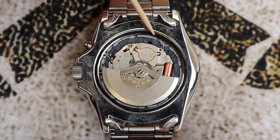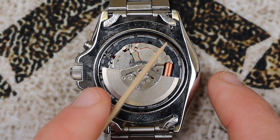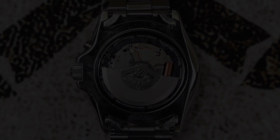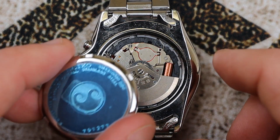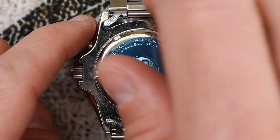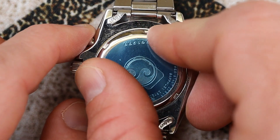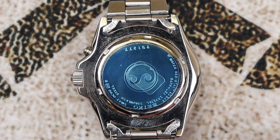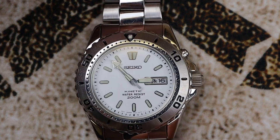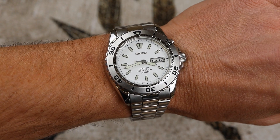Now install the waterproofing gasket — I went ahead and lubed mine up with 100% silicone grease. Make sure you get it in the right position, then go ahead and screw in the case back. Thread on the case back and use your case back opener to tighten it to the proper spec. Once hand-tightened, flip the watch over to verify the movement is working. We can see the seconds hand is ticking, so everything is working properly.